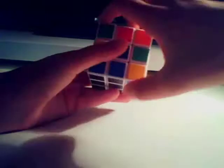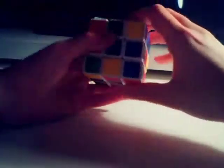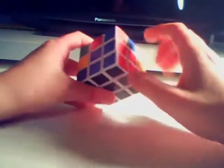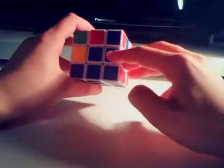Continuing the equation: top back, front away, top away, front back. Once we do that equation, we've got the cube where we want it to be.